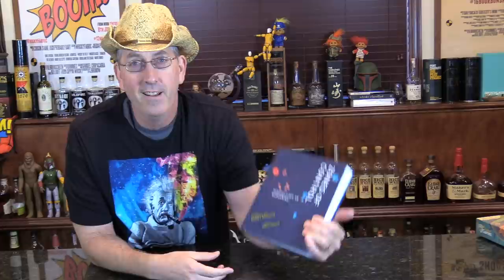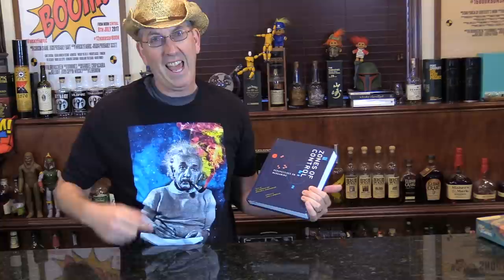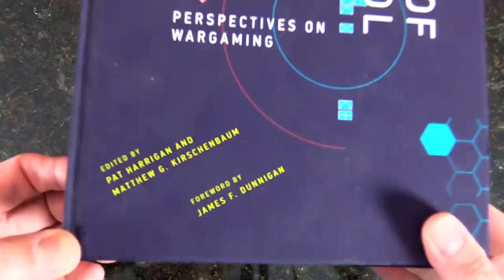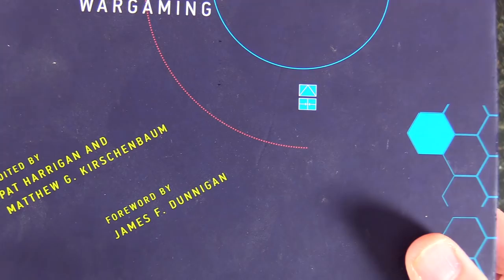Hello — my Edison shirt, different hat. We're a little tighter in on Zones of Control: Perspectives on Wargaming. You can see edited by Pat Harrigan and Matthew G. Kirschenbaum, with a foreword by James F. Dunnigan. I'm going to switch over so you can see it better.